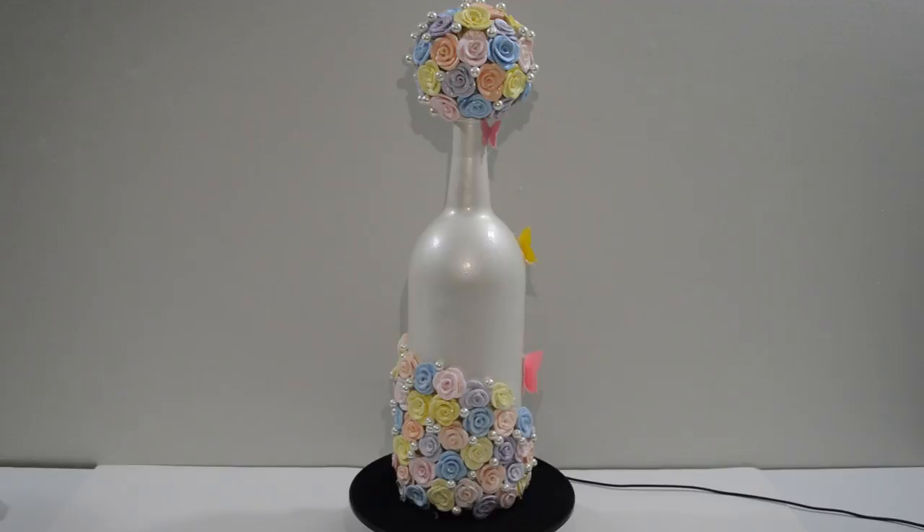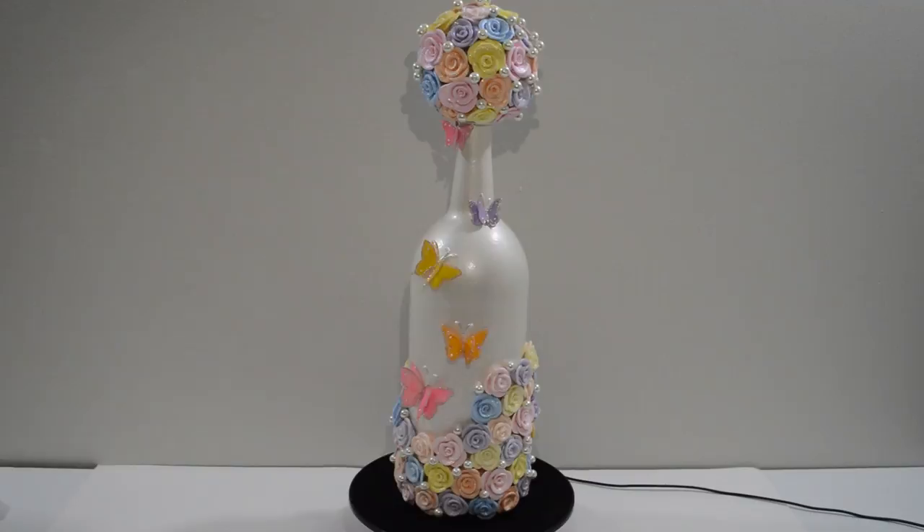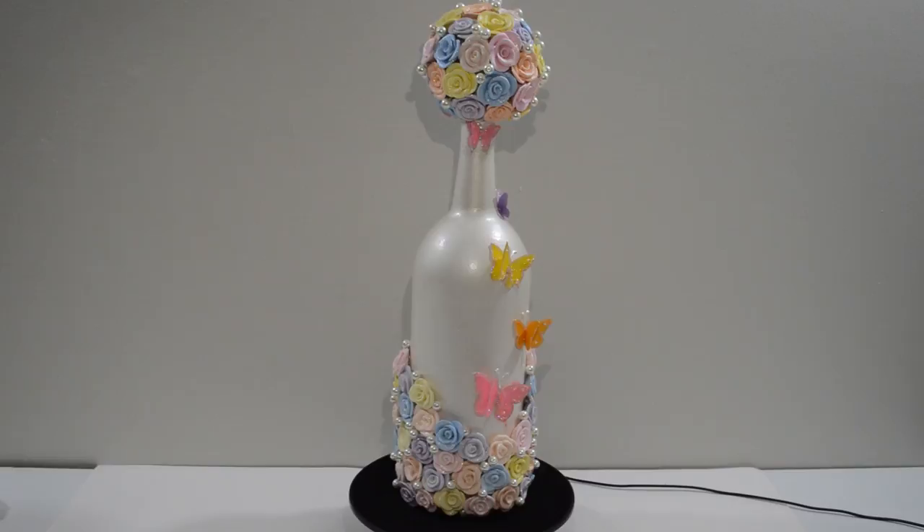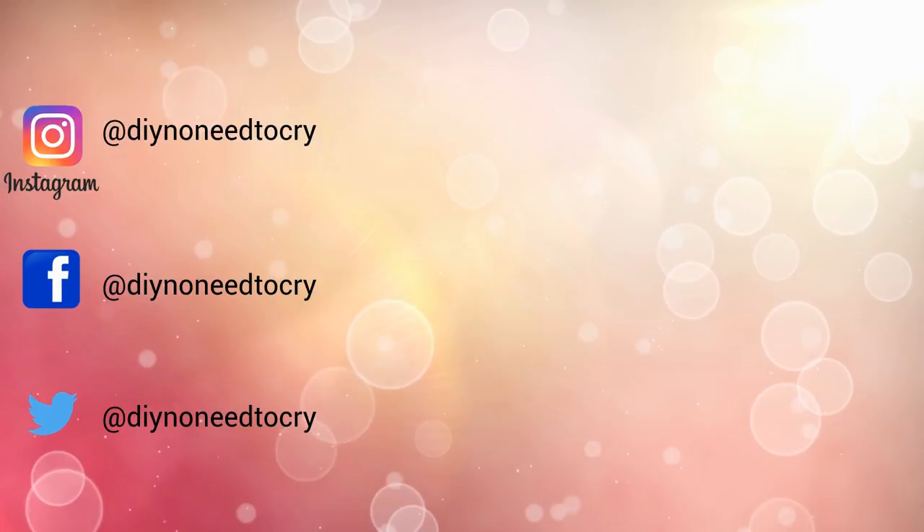I hope you enjoyed this one. Even though it took me a long time, I'm so happy with it. Thank you for this request — it really took me out of my comfort zone and challenged me. Thanks for watching. If you liked this video, please don't forget to thumbs it up as it helps the growth of the channel and shows your support. If you're new here, I hope you consider subscribing to get updates on future videos. And remember, do it yourself — there's no need to cry.